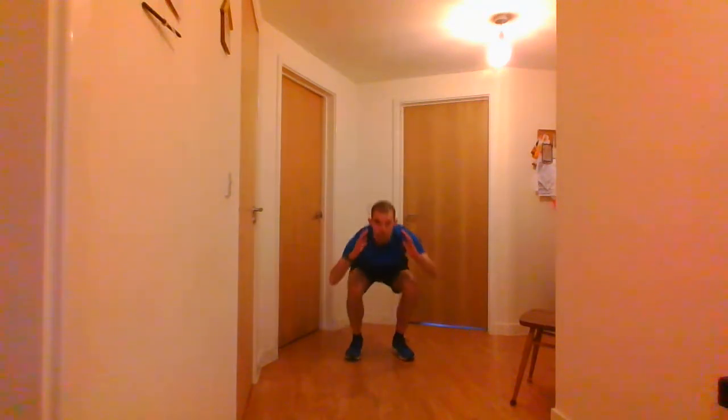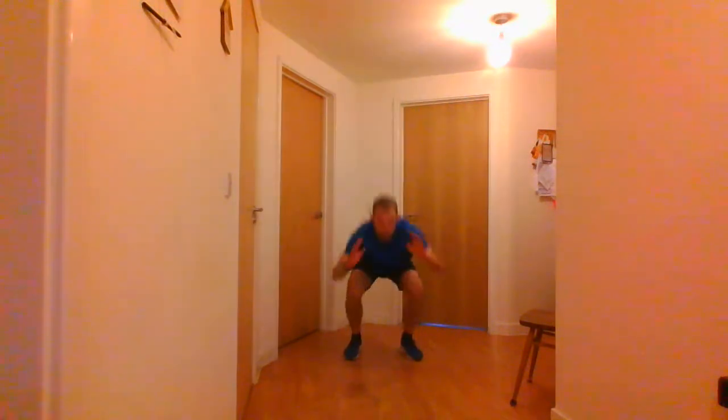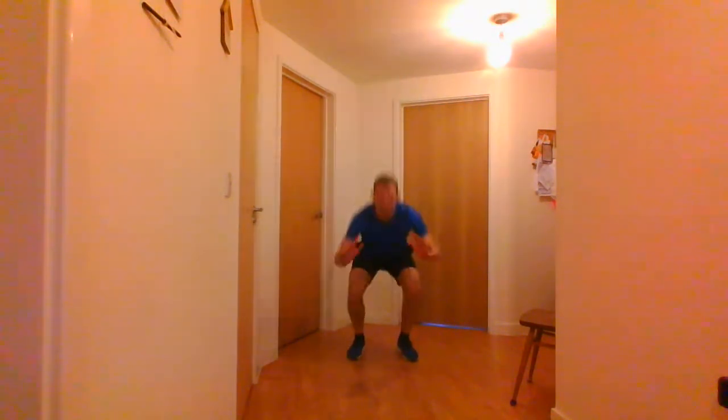30 seconds rest. Then you've got the jumping squats — if you can't do a jumping squat, just go into the squat. If you want to do a jumping squat: go down, quick jump, and then down into the squat. You've got 15 seconds rest left. Five seconds — jumping squats, 3, 2, 1 and go. And stop there.